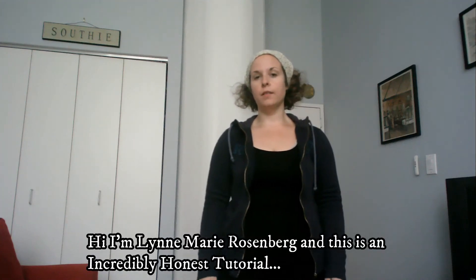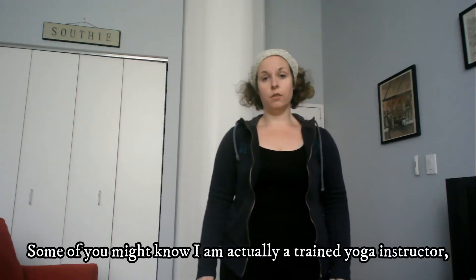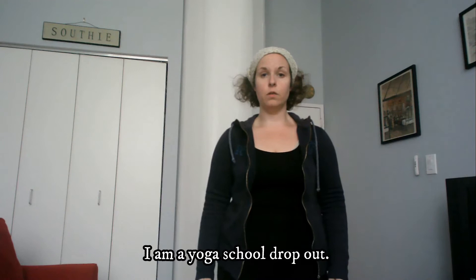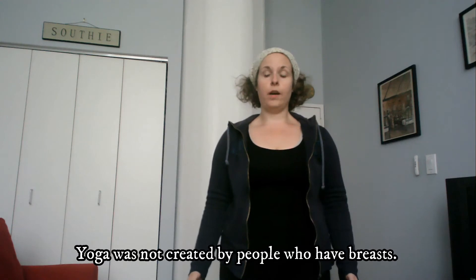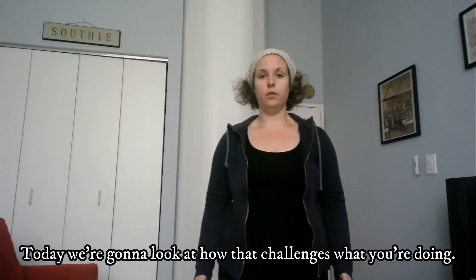I'm Lynn Marie Rosenberg and this is an incredibly honest tutorial on how to do yoga when you're a human who has breasts. Some of you might know I am actually a trained yoga instructor — I am 200 hours certified, but I dropped out of my advanced teaching. I am a yoga school dropout. I am also a human who has breasts. Yoga was not created by people who have breasts. Today we're gonna look at how that challenges what you're doing.